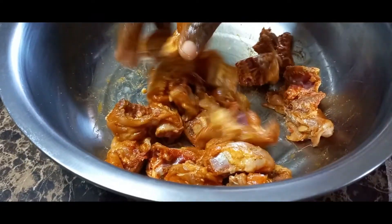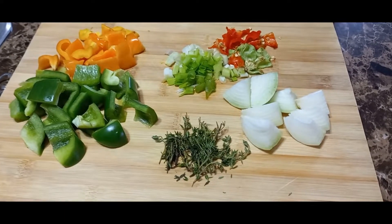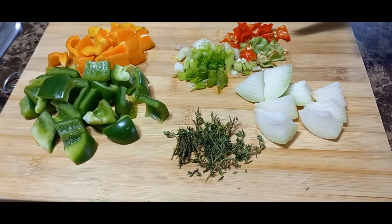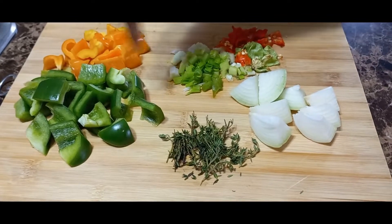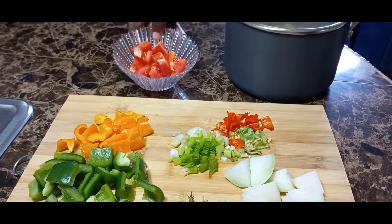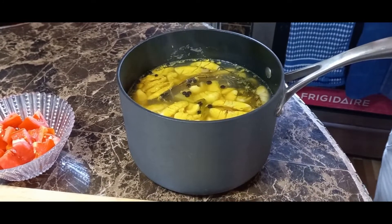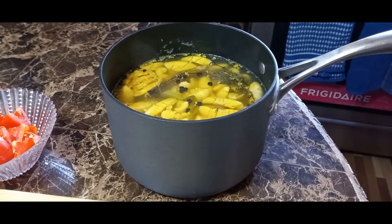I prepared my seasoning ahead of time — I'm using some onion, fresh spring thyme, scallion, and scotch bonnet pepper. You know me, I can't leave out my scotch bonnet pepper — it flavors the pot. I also have sweet pepper, both green and yellow, and a tomato nicely diced up. And I prepared my ackee. I seasoned up the water because I want the ackee to absorb flavor — I put pimento, thyme, scallion, and a pinch of salt in the water.